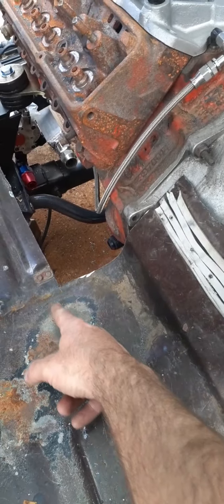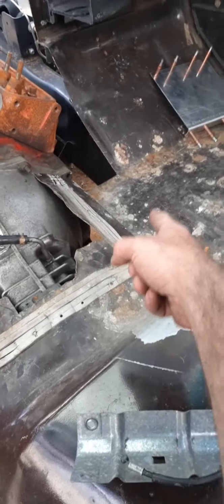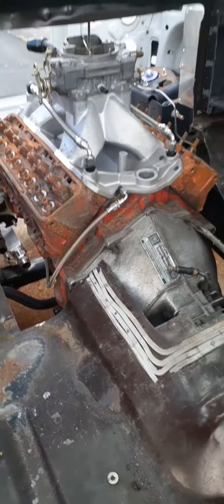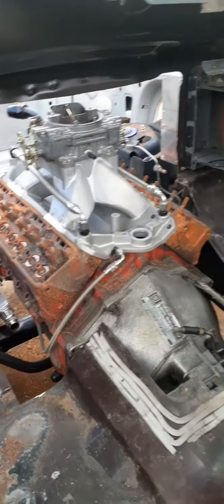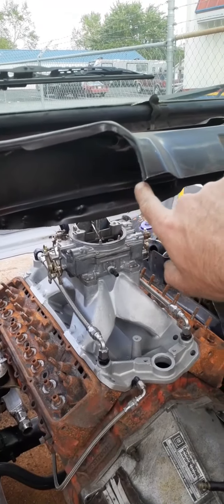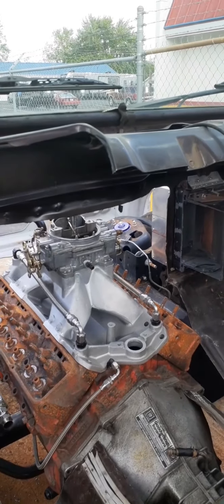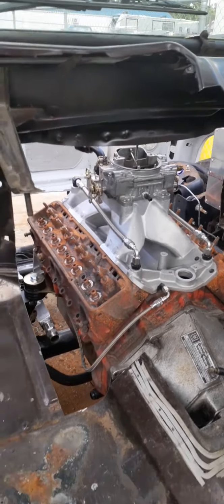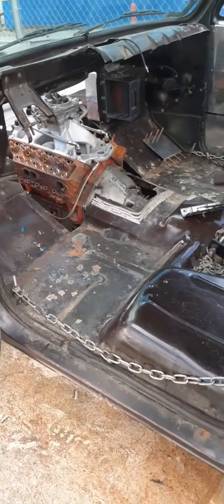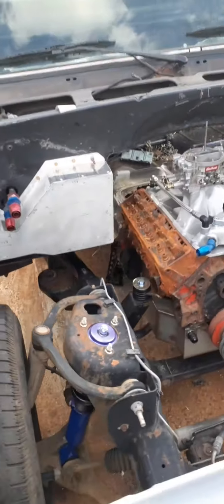I'm gonna cut some more of the floor pan out, probably from here back to about right here, and do the same on that side, then build up from there. It's kind of neat having this set up the way it is. I also caught my head on this trying to pull some measurements for how much more I needed to cut — drew blood on the top of my head. Oh well, it'll grow back. I had to clean that up real good and put a little peroxide on it when I get to the house — or maybe not peroxide, because that's probably gonna bleach my hair and that'll look stupid.